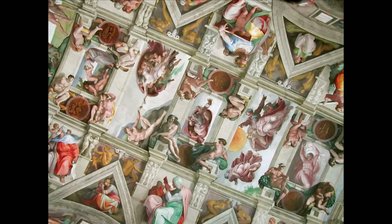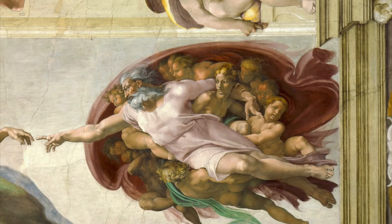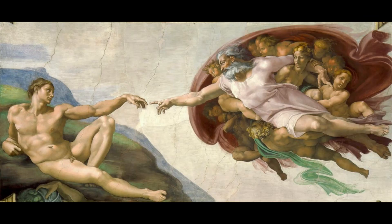He started work on the Creation of Adam and the Creation of Eve in 1510. The Creation of Adam is perhaps the most popular image in the Sistine Chapel. The viewer sees God the Father being carried aloft, his mantle bursting with wingless angels. His stern gaze is reinforced by the diagonal of his arm. He extends his forefinger to touch that of Adam.